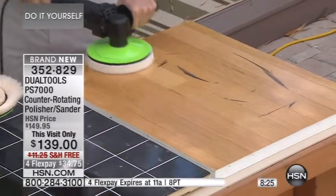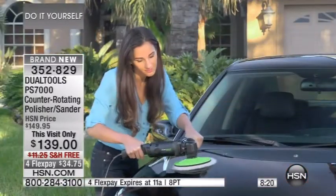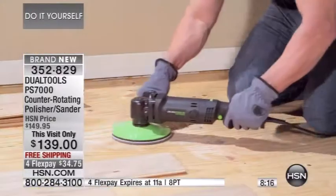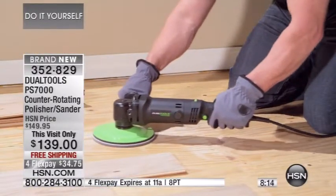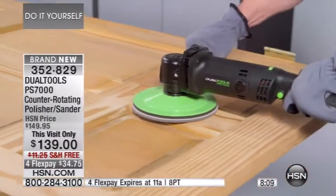We're doing this at a visit-only price — you're getting it today at $139.95. It is brand new, and it's the only time you're going to see it. Not only visit-only pricing, but we're only doing the four-flex payment for this hour. I have exactly 257 left — that's all we have.